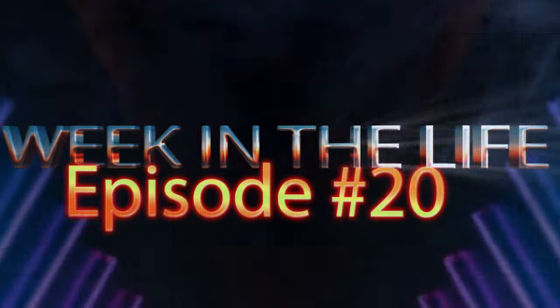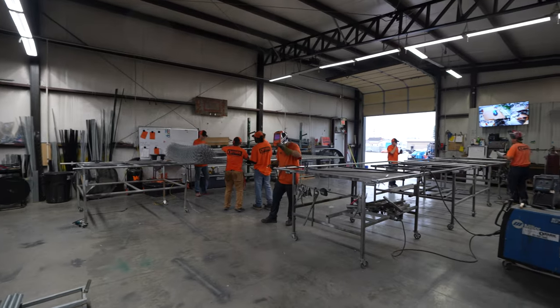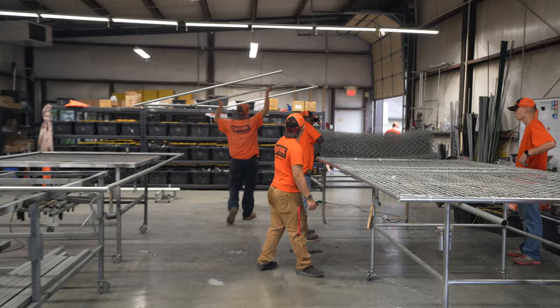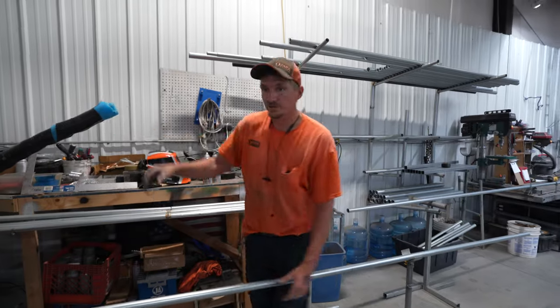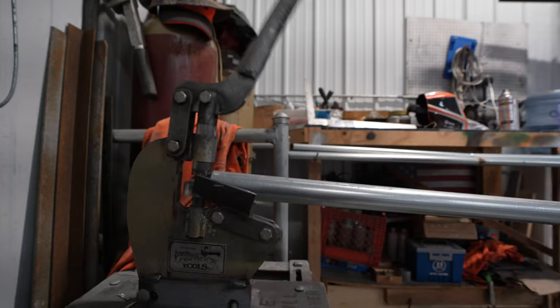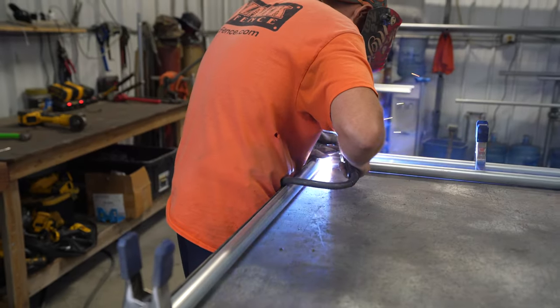Today is Friday, we are in the shop and we have got a ton of construction panels to make here. Matt is notching up some horizontal pieces for the construction panels and notching them all.